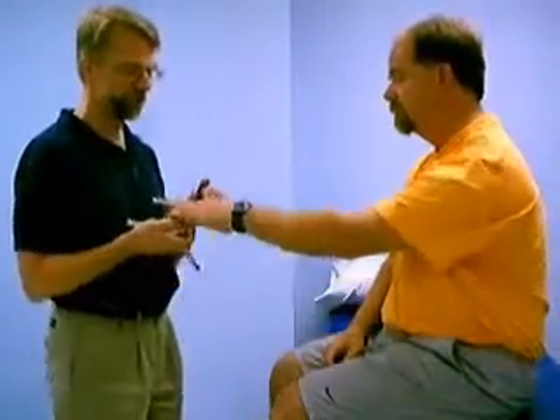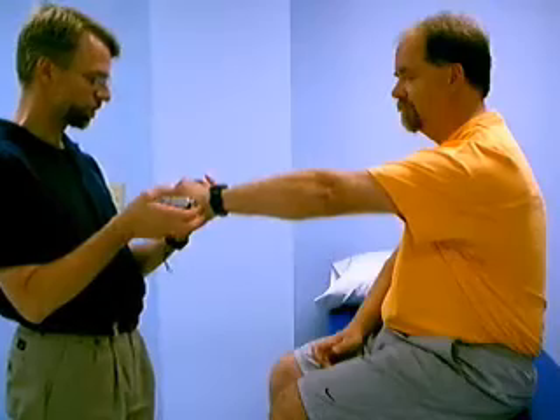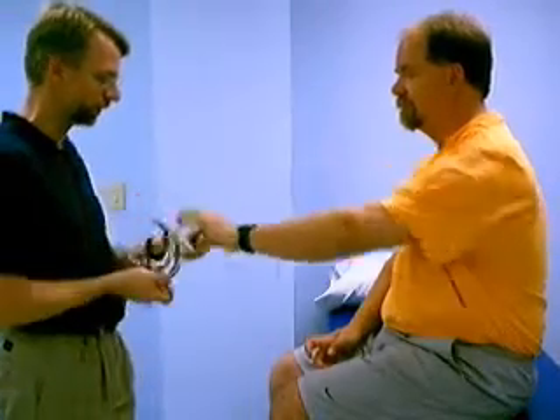And the same with the other side. Go ahead, elbow completely straight. Squeeze. And relax.